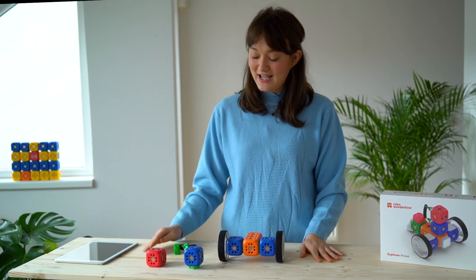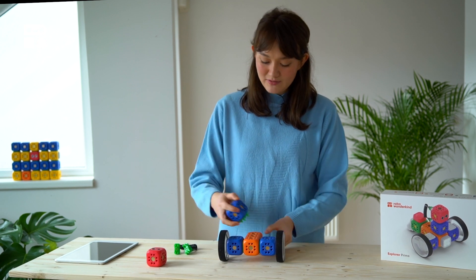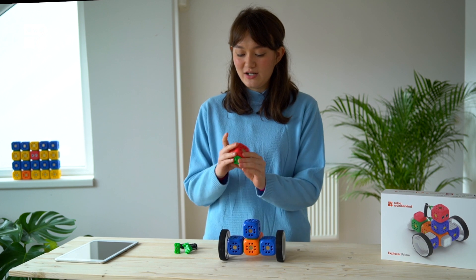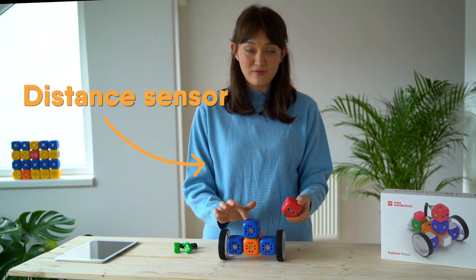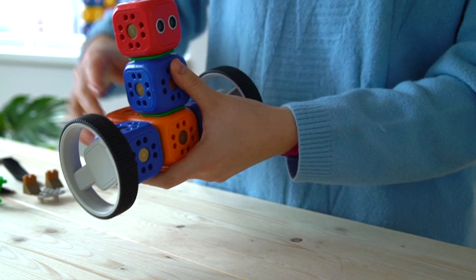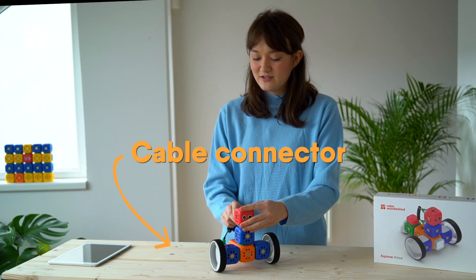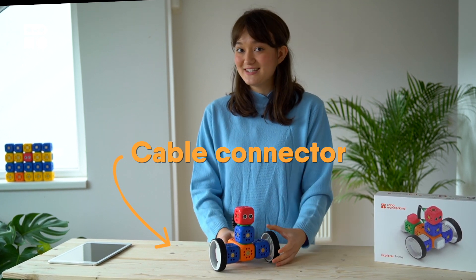Now we're going to make the head and the neck for our dog. We're going to use our third smart motor block, and then make sure that we put the distance sensor on top where the little round axle is. Don't forget to use the cable connector from the head to the neck — this will ensure that our dog Robo can see.